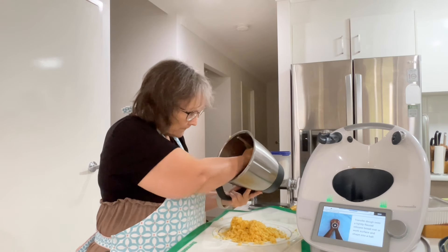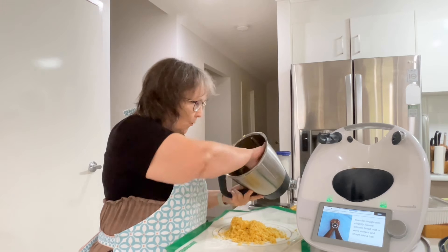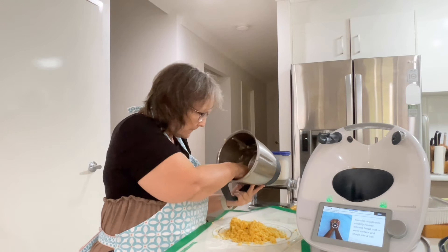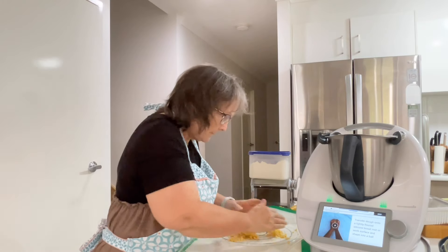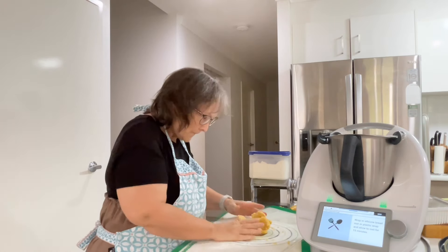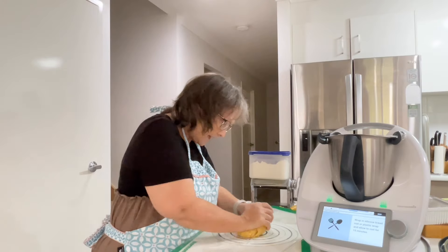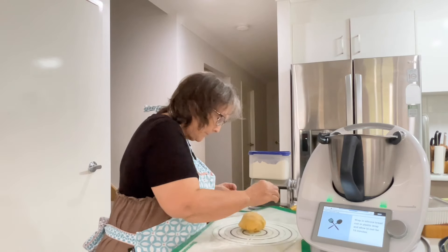We're going to transfer it onto a lightly floured silicone bread mat. When you make pasta, if your dough looks like that, that is correct. We'll gather it all up and wrap it in a silicone bread mat — or you can put it in a bowl and cover it with plastic wrap — and leave it to rest for 15 minutes.